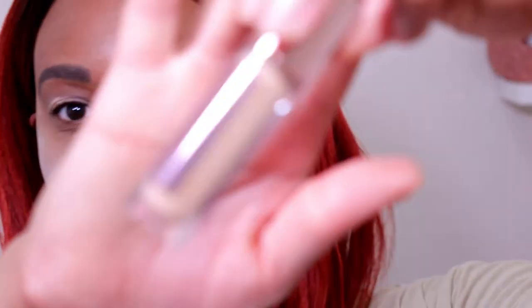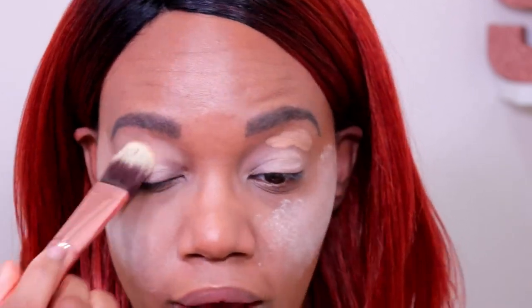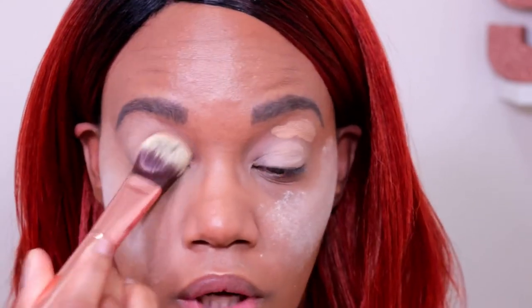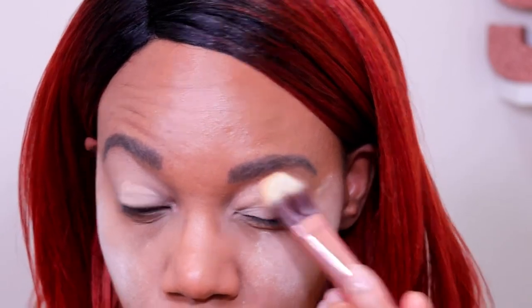I'm taking another concealer — this is from Makeup Revolution, their Conceal and Define concealer in color C11. I like using a color that's a little closer to my skin tone up near the brow area, because I noticed when I use the Smashbox primer all over my eye area up here I'm probably going to be using matte colors that don't have to pop as much. When I use that bright Smashbox primer up here I end up having to use more eyeshadow to cover it up, so I'm using a darker color. I chose Makeup Revolution because it's a nice mattifying concealer.